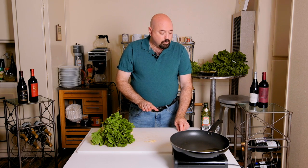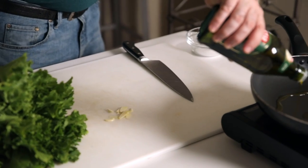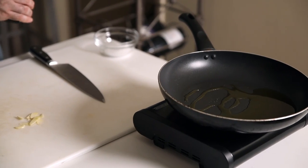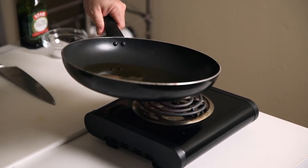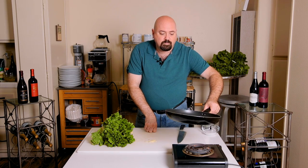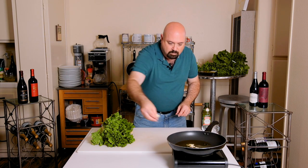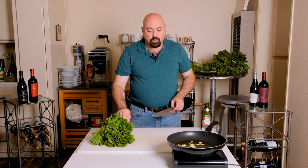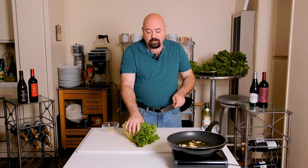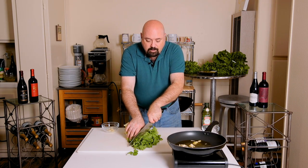We're going to add a little bit of olive oil to the pan and coat the entire pan with the oil. Then we're going to add the garlic. Because of the way this works, we have to be very quick, but luckily this is a very quick dish. You take the entire head and you slice into strips.